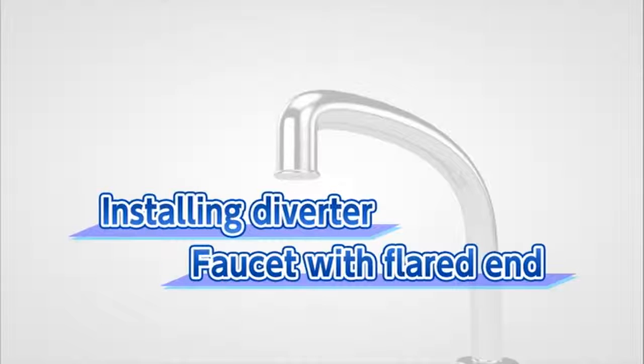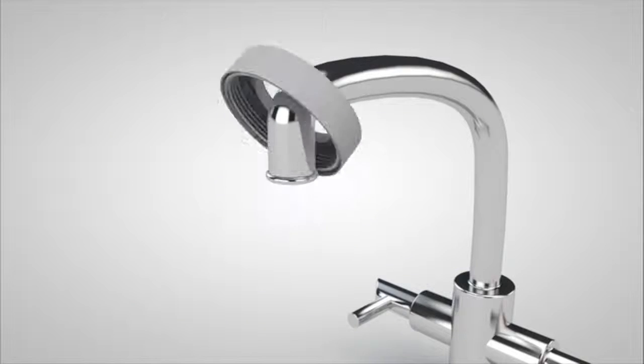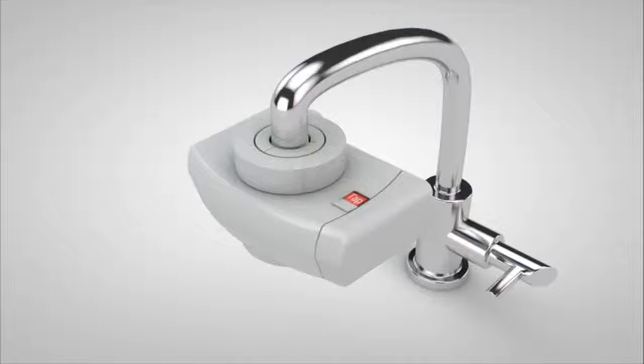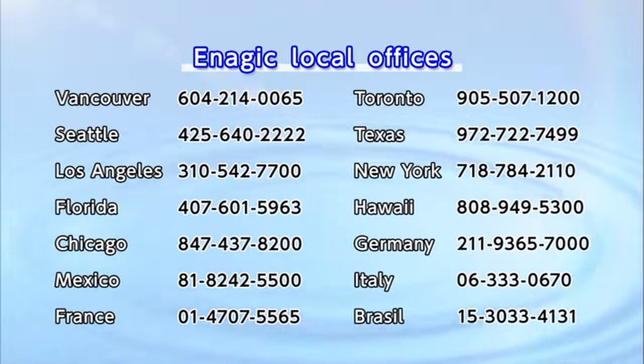Finally, we will show you how to install a diverter in a faucet with a flared end. Find the best matching adapter from the A-set depending on the size of your faucet. First, thread the fixing nut over the faucet. Next, set the appropriately sized adapter onto the head of the faucet. Tighten the fixing nut on the diverter with shower function. The installation is now complete. For other faucet types, please contact your dealer or any of our offices on the list.